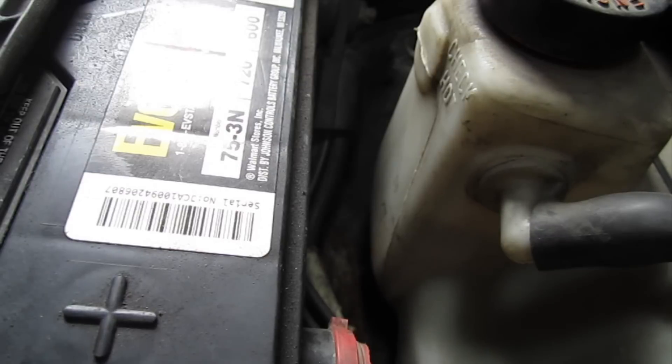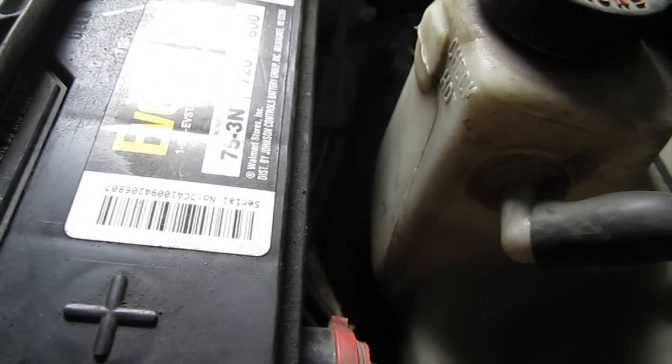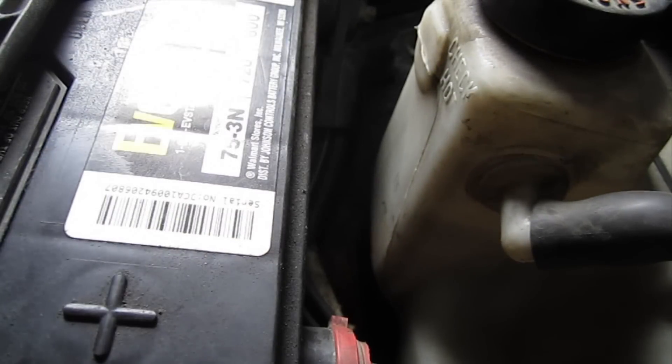My 2000 Blazer recently started throwing the P0410 code — secondary air injection pump error. So the first thing I'm going to do is check the fuse, and that's what this video is going to be. That's the cheapest fix to try.